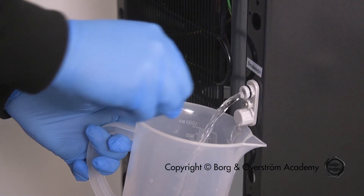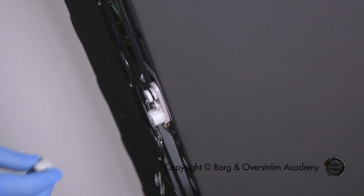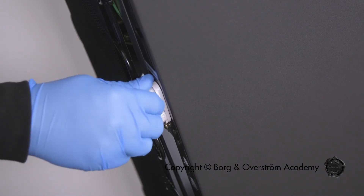Remove the cap and allow the water to drain. You may need to tip the appliance slightly when the tank is nearly empty. Remember to replace the cap when you are finished.